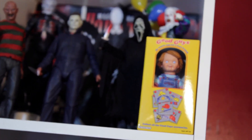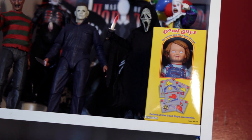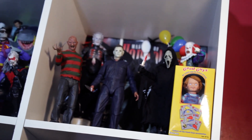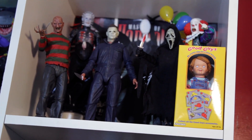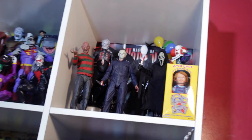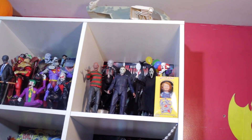Now we're gonna add the in-box Chucky doll. This NECA Chucky is a great piece — so many accessories, and it comes with a little box you can put Chucky in. NECA really goated it with this ultimate Chucky. Great piece, I highly suggest it if you don't have it.